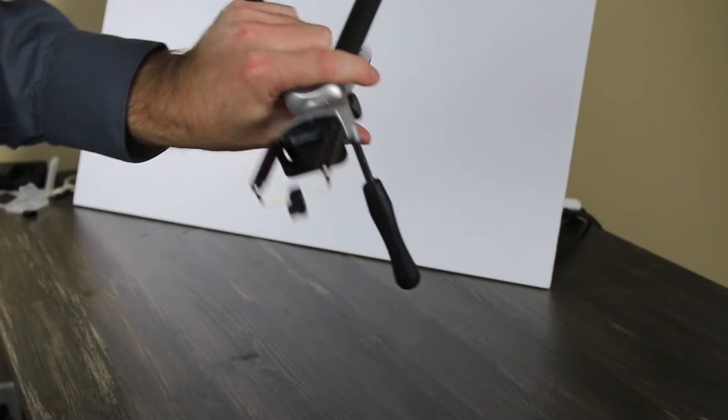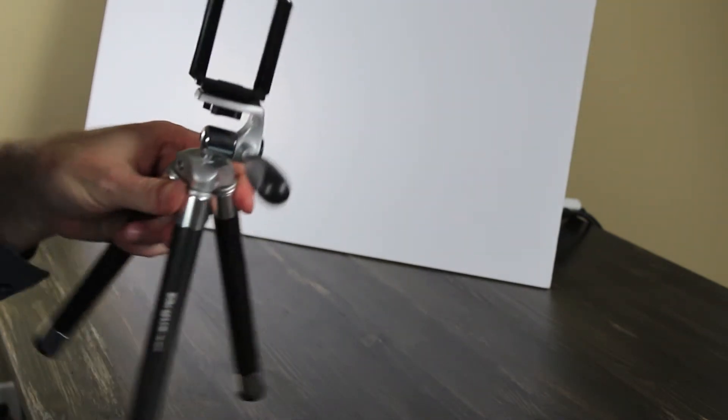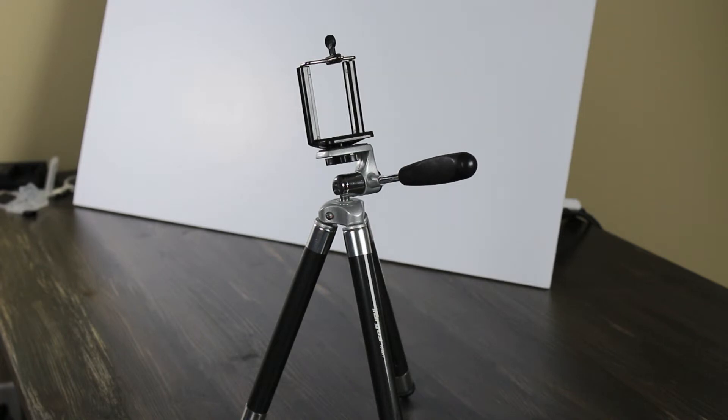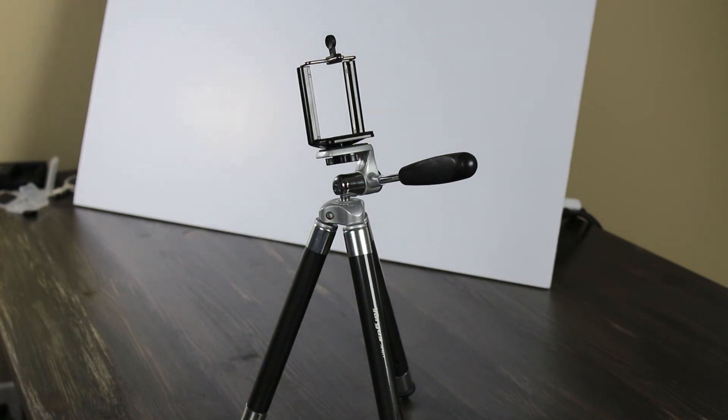That's the iStabilizer Mount XL. I highly recommend it — I think they retail for about $20. You can go to iStabilizer.com or anywhere you want; you can probably find it a little bit cheaper elsewhere. To turn your phone into a good camera for a mount, to do videos or photography — so many people are using phones for that nowadays — I highly recommend it. I hope this helps you guys out. Leave comments and subscribe.